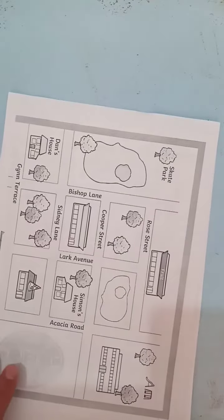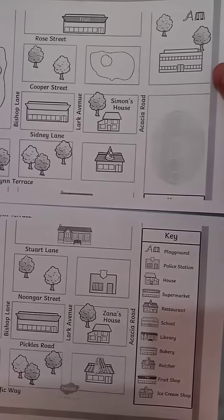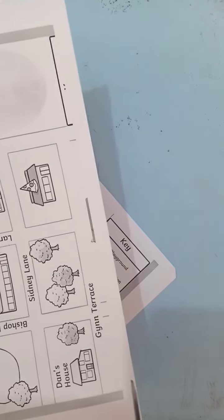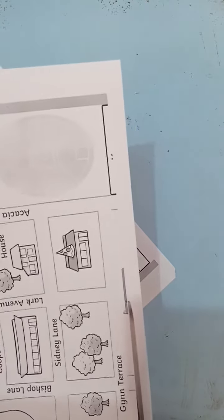Your first task is to cut out carefully and assemble your map. Let me show you how to do that. Very carefully cut along the edge of the image. You might need a grown-up to help you if you're finding it hard to cut in a very straight line. Have a go if you're feeling confident.